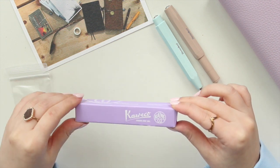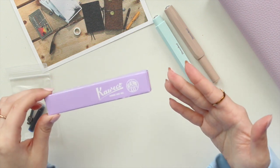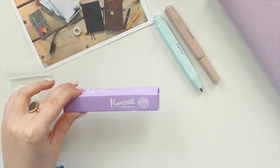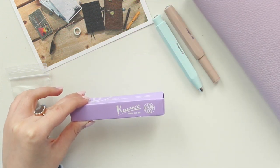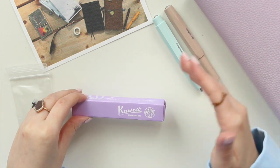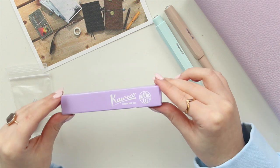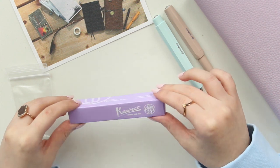This is a limited edition color — every year they come out with some new limited edition colors. This year they released a light lilac color, and you know me, lilac is my favorite color. If you know fountain pen brands, they don't really do pastel colors — not really many pinks or lilacs — so when I saw this one I pre-ordered it on Wonder Pens.